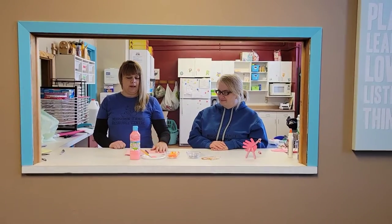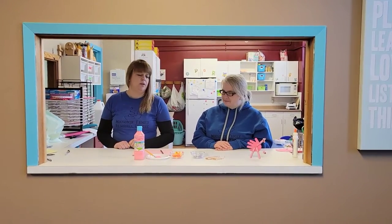For this you'll need some pink paper, a pencil, some pink paint, and a paintbrush, some pipe cleaners, some googly eyes, and some clothespins.